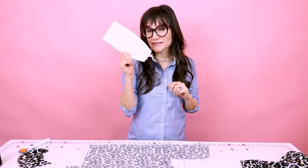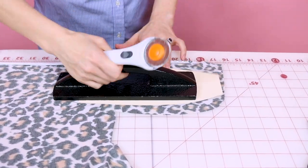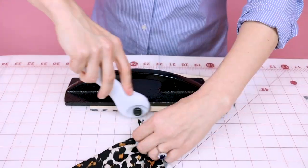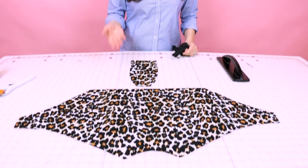Next, we're going to cut out this piece and it's cut one. Your two pieces cut out should look something like this.